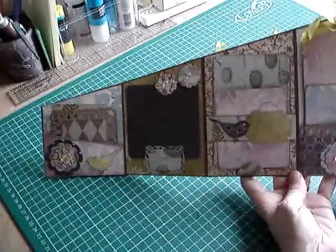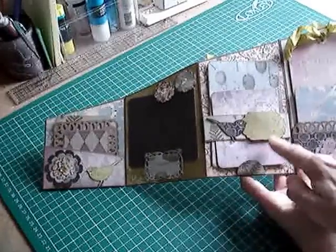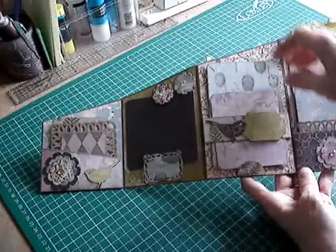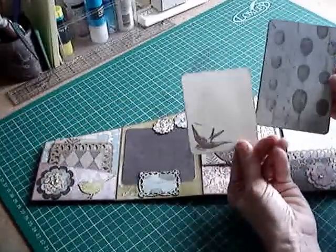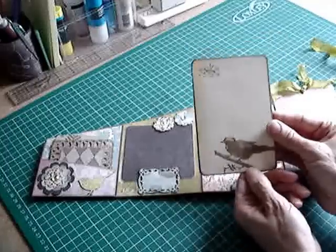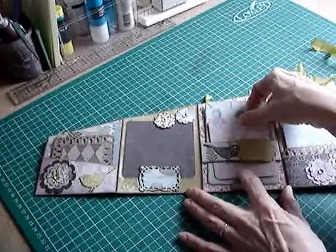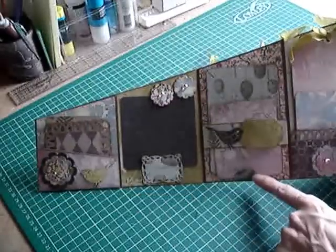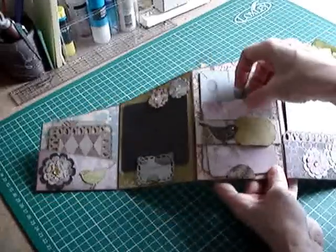Then on the third page here I've got the bird again, facing the other way this time, a Spellbinders label die, and a couple of photo mats with the stamping. On the reverse side — on the journaling side — this is my usual type of belly band with a stopper at the bottom there, just to stop the pieces going right through.